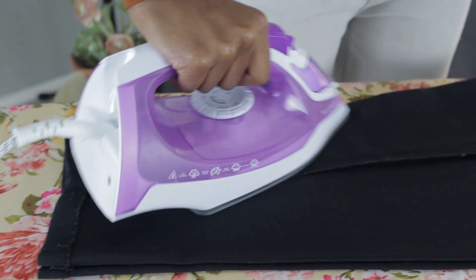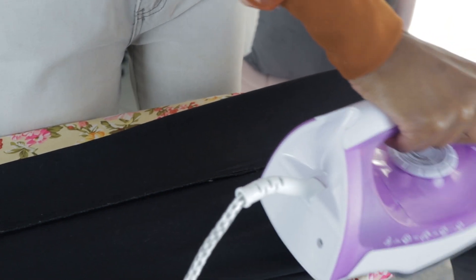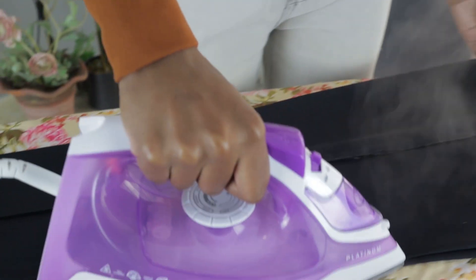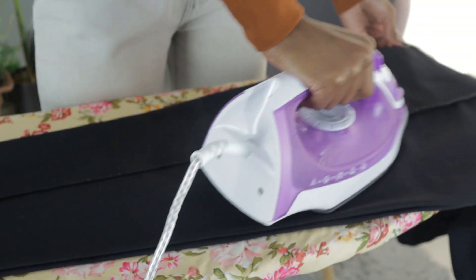Why is keeping your clothes ironed so important? Clothes look neat, it keeps fabric quality, and removes wrinkles and germs. Here are some practical tips to make your ironing more effective: use a water spray for tough wrinkles, iron clothes inside out, start with collars and cuffs, and use a press cloth for delicate fabrics.